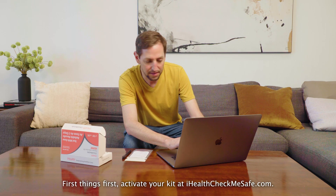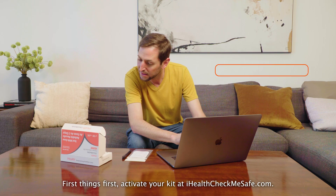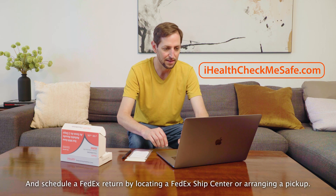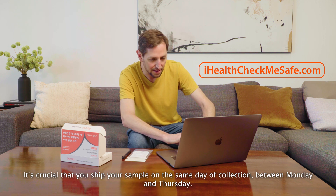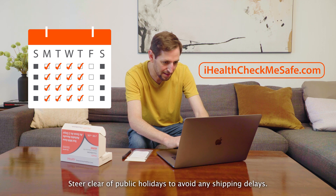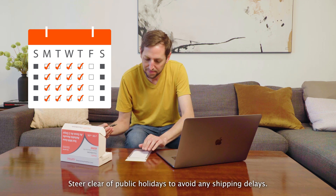First things first, activate your kit at iHealthCheckMeSafe.com and schedule a FedEx return by locating a FedEx Ship Center or arranging a pickup. It's crucial that you ship your sample on the same day of collection between Monday and Thursday. Steer clear of public holidays to avoid any shipping delays.